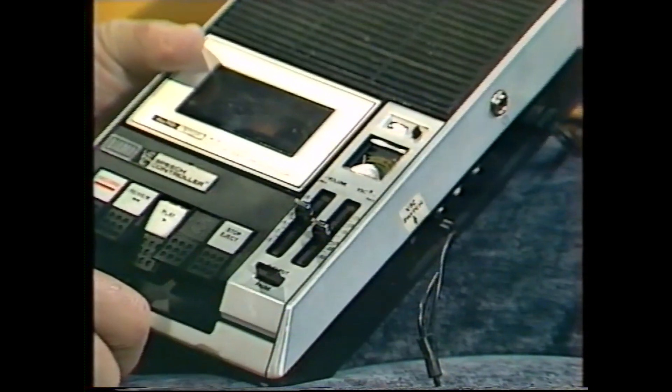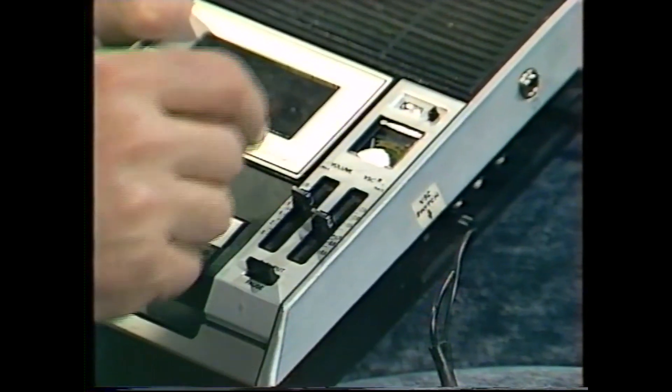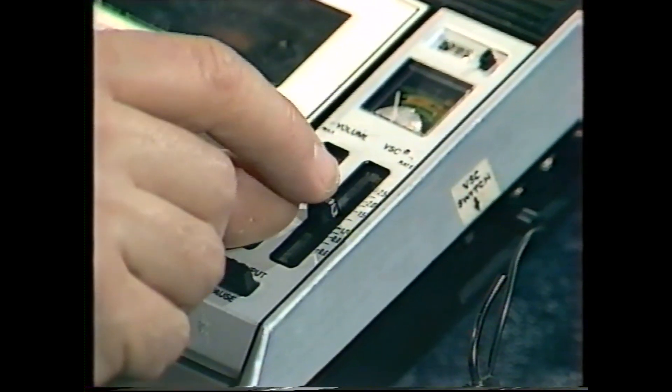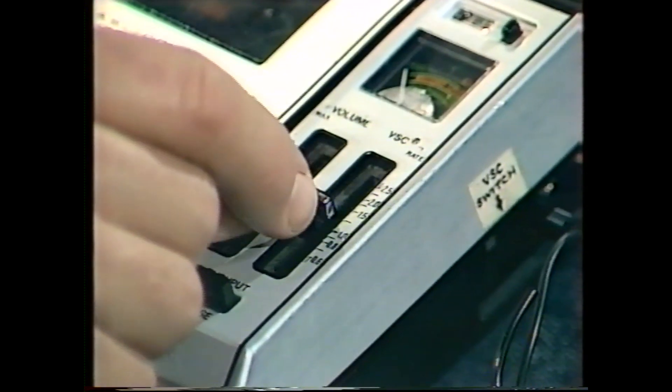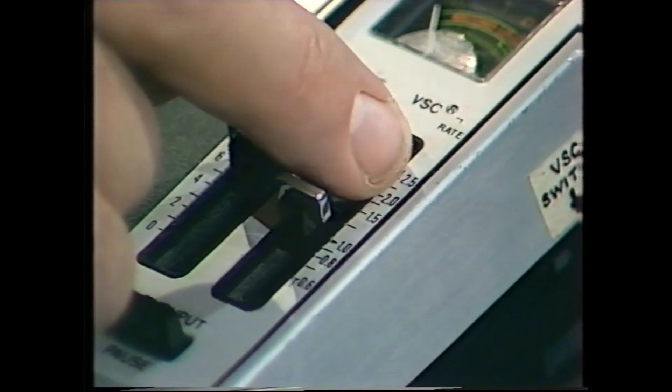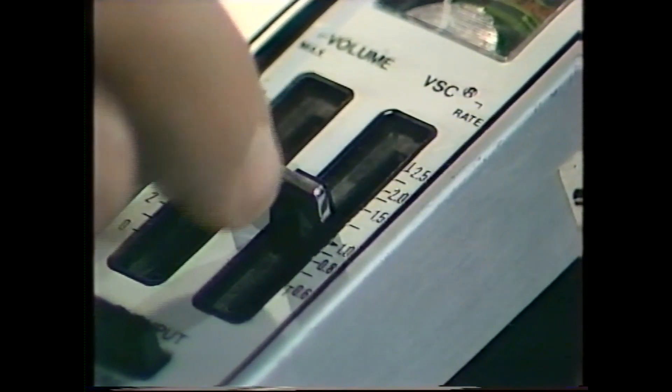I'm talking at a perfectly normal speed and I'm talking with the handle of the machine set on one. It probably sounds fairly normal to you. But as I talk I'm going to count from one to twenty, and I'm going to slide the handle of the machine upwards until it's about on two or 2.5.